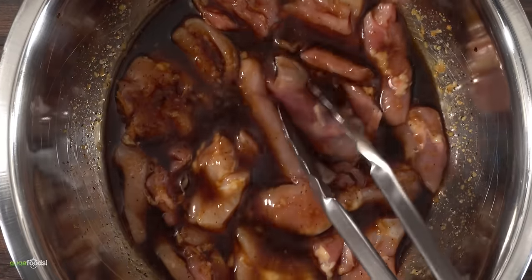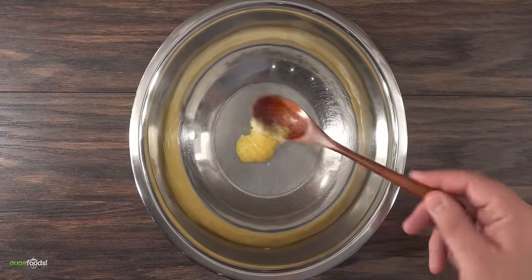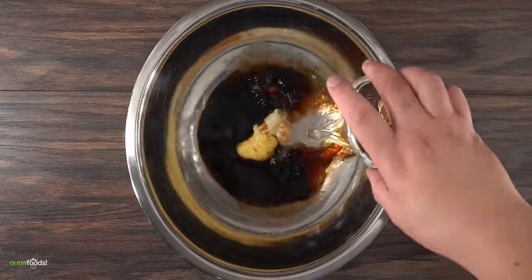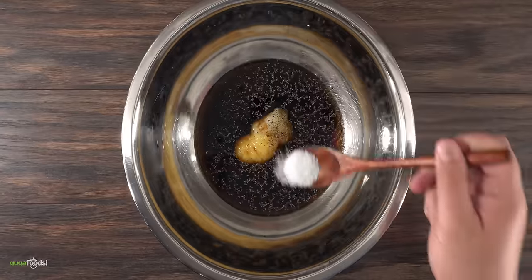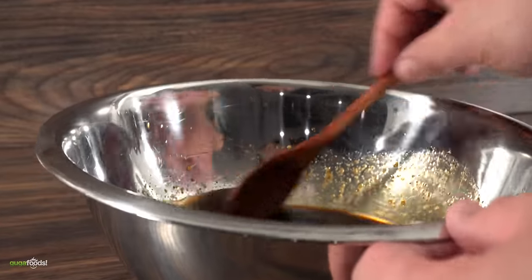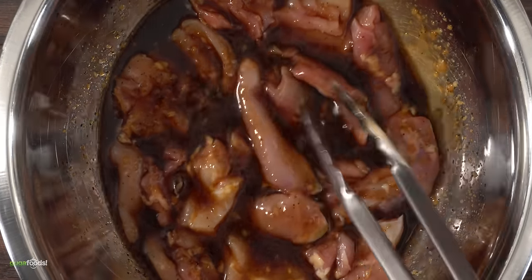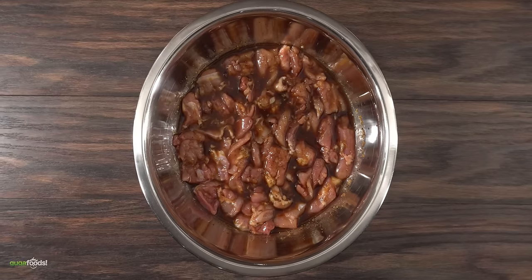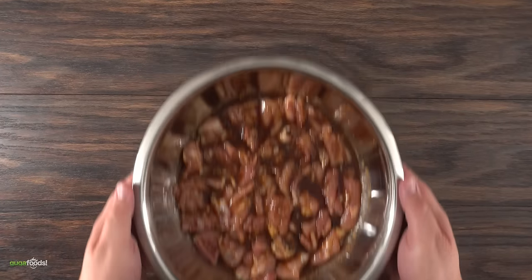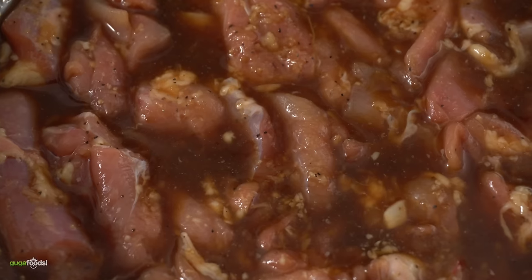This marinade is very flavorful. Into a bowl, combine minced garlic, followed by minced ginger, soy sauce, mirin, sake, granulated sugar, black pepper, and salt. Mix everything together — your marinade is done. That's super easy to put together and it should taste fantastic. Make sure every single piece of chicken is fully coated with this marinade. Then let it rest in the refrigerator — I'm doing it for two hours, but overnight is much better if you have time.